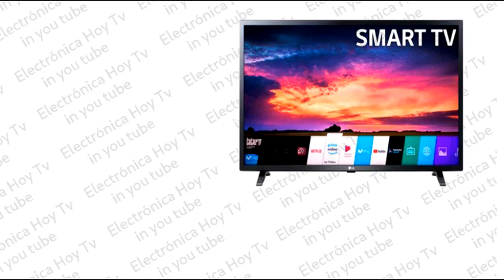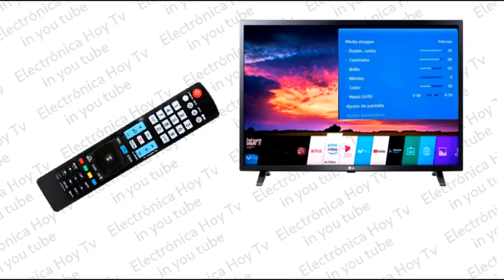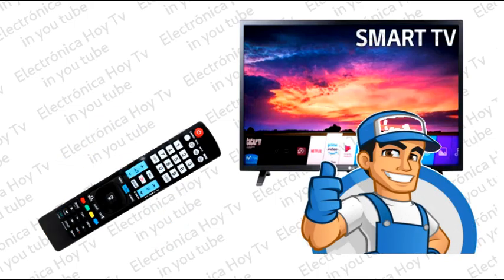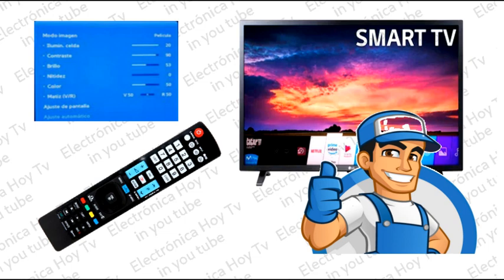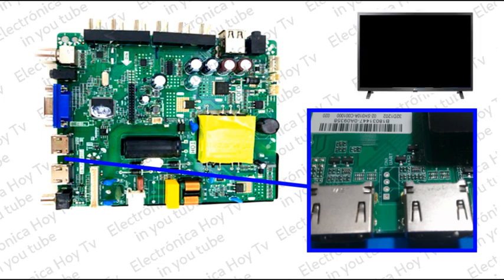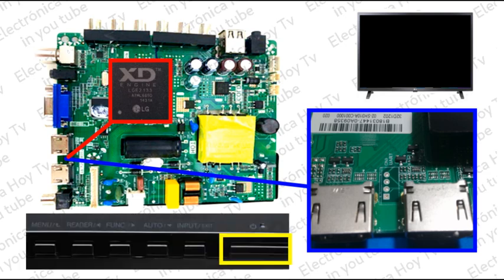En estos casos, el servicio técnico debe enfocarse primero en regresar la unidad a los valores normales de funcionamiento. Para esto, el técnico debe saber ingresar y navegar en el modo de servicio del televisor. Por esta misma razón, la placa MINE cuenta con el mencionado puerto UART, para los casos en los cuales no sea posible el ingreso al menú de servicio, por cuanto el televisor no enciende.